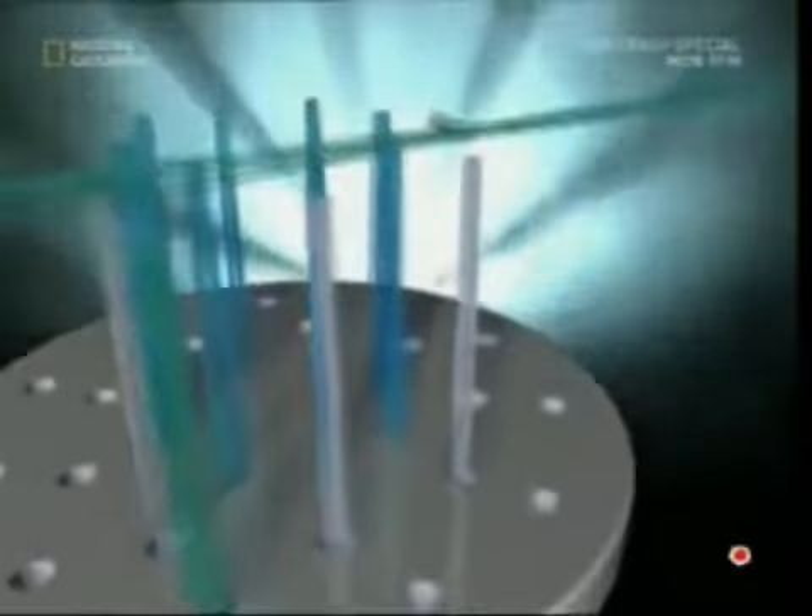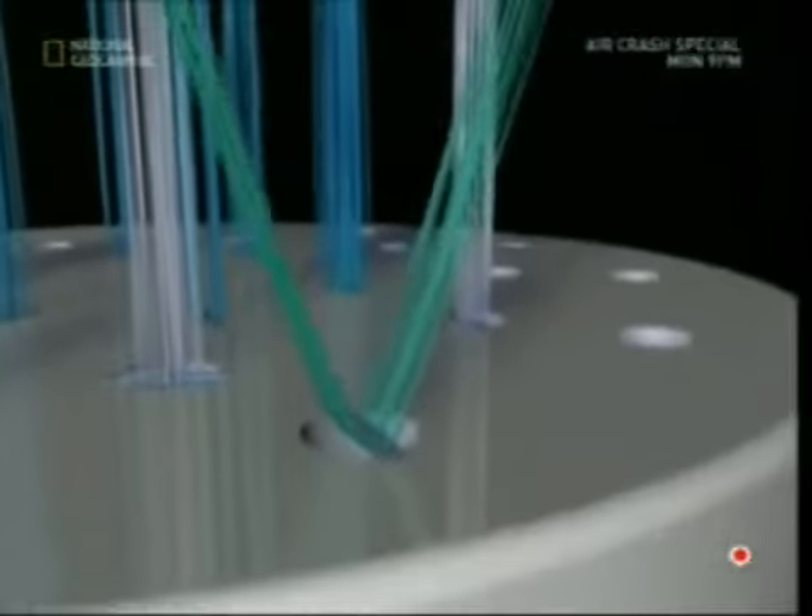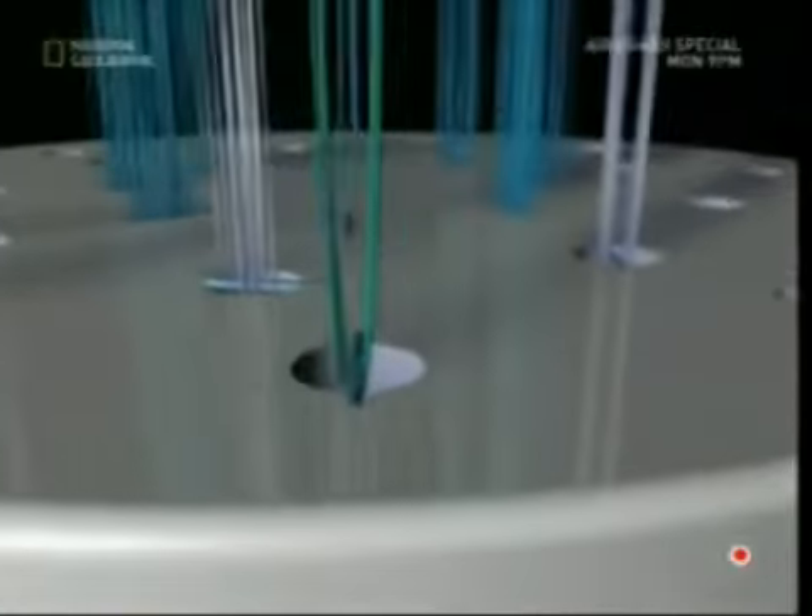The bristles are folded around a tiny piece of wire which is then jammed into the holes. The head is rotated so a machine can fill a whole head without moving an inch.